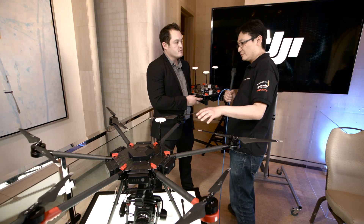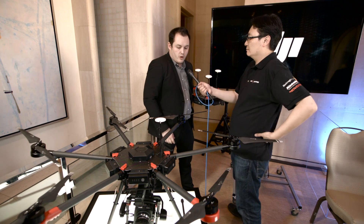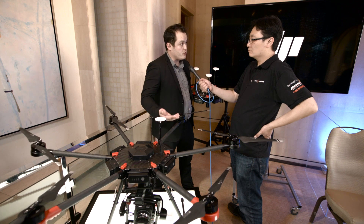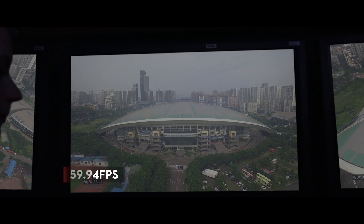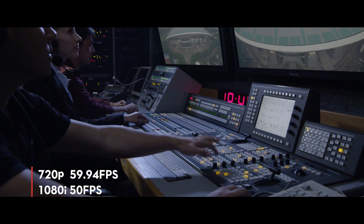A lot of people looking at this will be considering it for broadcast use. The M600 comes with the new Lightbridge 2 video downlink system, which allows a live HD stream at 1080p 60 frames per second.